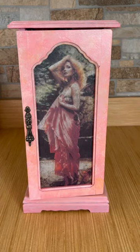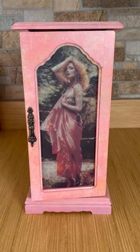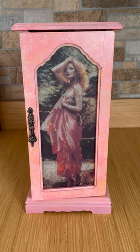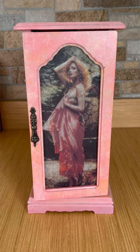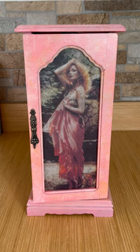Hi everybody, this is Isabel from Wishful Girls. I sold this jewelry box that I upcycled the other day — actually it was on my eBay — and before I ship it off I thought I'd let everybody see what I did with this.